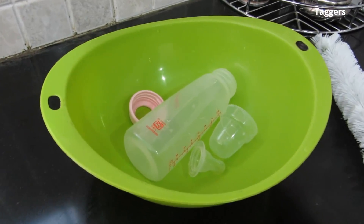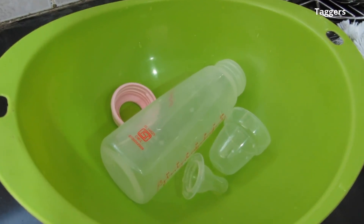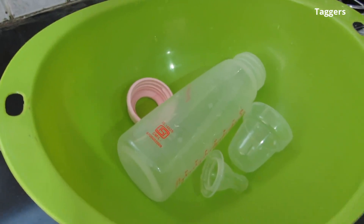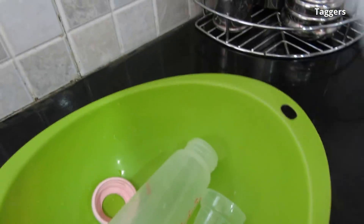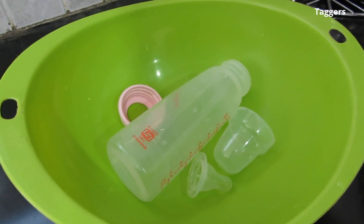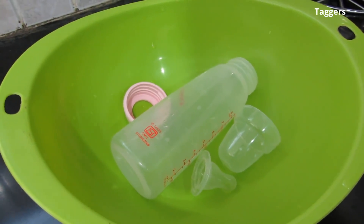Hello everyone, welcome. Today I'm going to show you how to clean a feeding bottle and also sterilize it. There are two basic steps you need to take care of while washing: you would need a brush to clean the inner part of the bottle and warm water. After washing, we will also boil the bottles, the nipples, and the cover of the bottle.